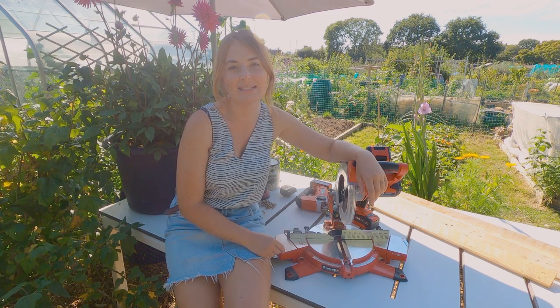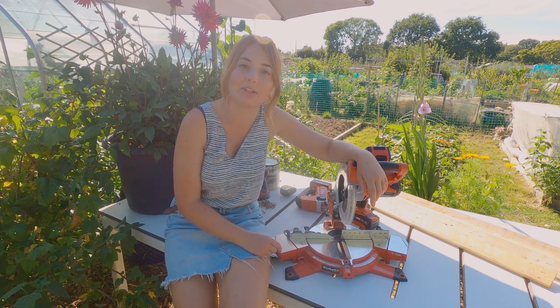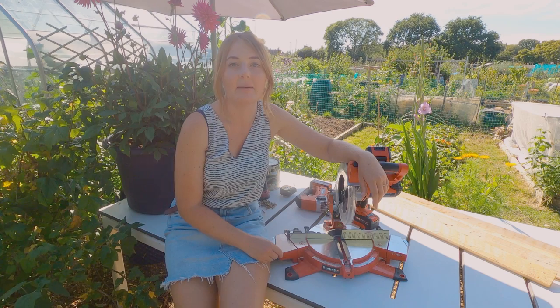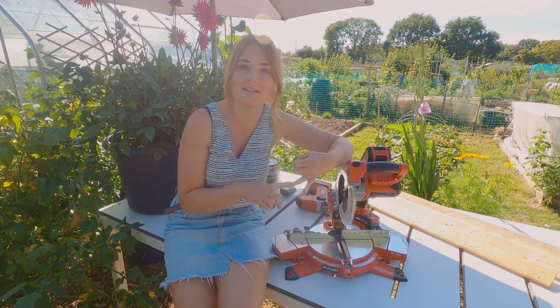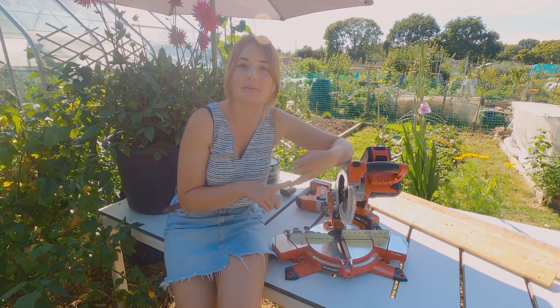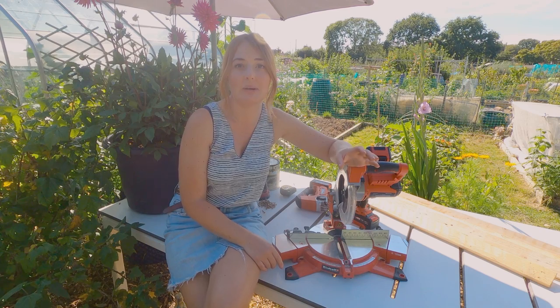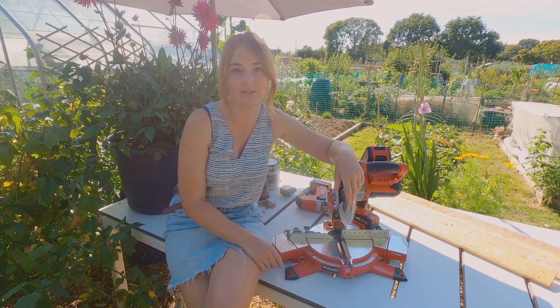Hello everyone and welcome back to this month's DIY project. Today I am going to be making something for my new shed. I got my shed a couple of weeks ago and I'm going to be showing you how to put gutter in on it and a living wall, but first I need to get it up. So this month I'm going to show you how to make some shelving for it. The shed came on a pallet and I'm going to make them out of pallets.